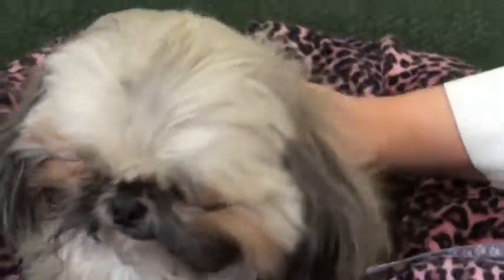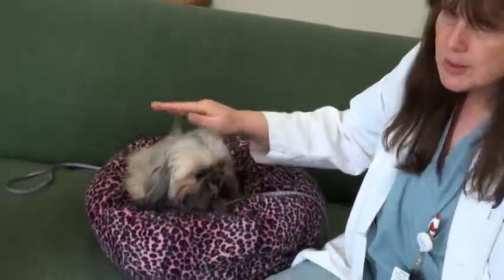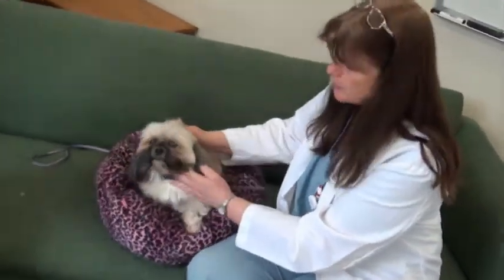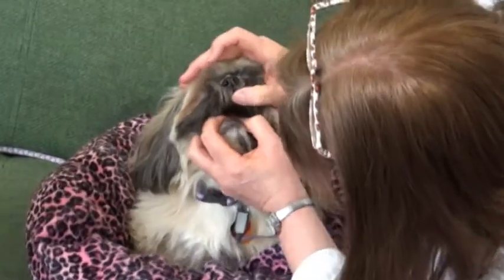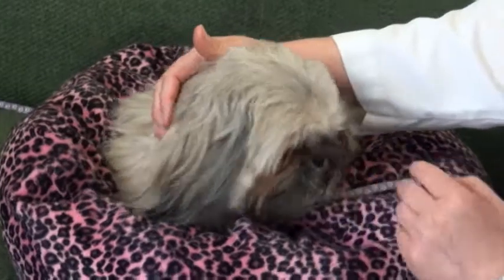When she licks her nose with her tongue, you can assume the pill has been swallowed. Although some animals are very good at hiding this, so if you have one of those animals, it's a good idea to take a look and make sure the pill is indeed gone and not hiding underneath her tongue or stuck in a cheek pouch.